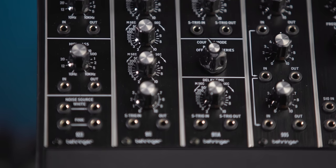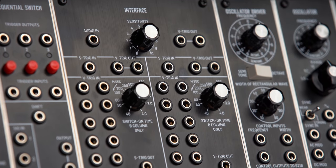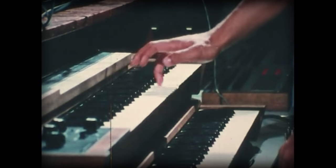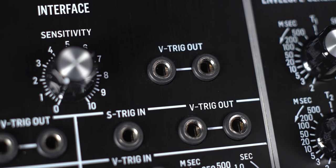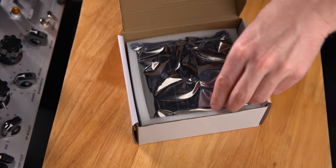The 911 envelope generator and the 911A trigger delay don't function standalone — they need a 961 interface module, because here we're dealing with V trigger and S trigger. Triggers are what we would call gates today: on-off events like pressing and releasing a key. The V trigger is 100% compatible with Eurorack — for example, the sequencer outputs V trigger, so you can connect it to the Neutron or any other third-party Eurorack module. S triggers, on the other hand, are not Eurorack compatible, and they're only used in two modules: the envelope generator and the dual trigger delay. So if you want to use these two modules in a mixed or pure System55 setup, you'll also need the interface module, which can convert from S trigger to V trigger and vice versa.